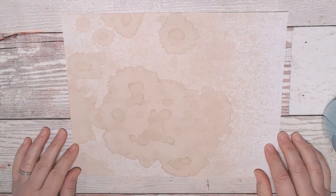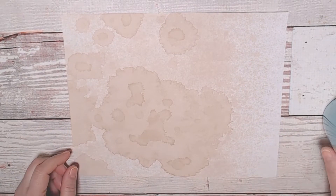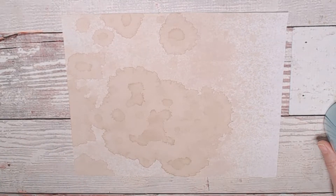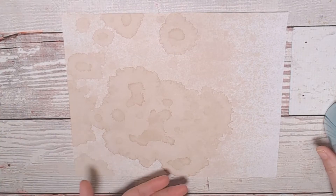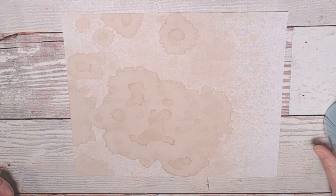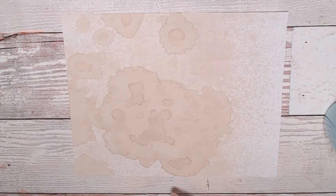I just wanted to address a question that is seen very frequently in the Facebook groups, the junk journal groups, on my webpage, etc. I see this question a lot, and it is whether or not coffee-stained paper is archival quality. The very quick answer is no, it is not.